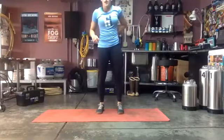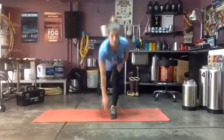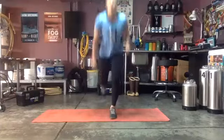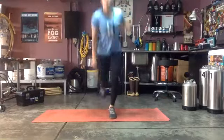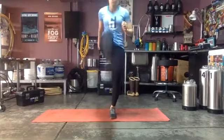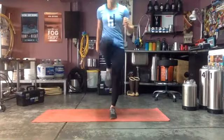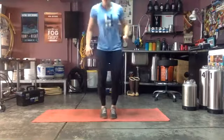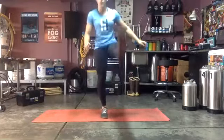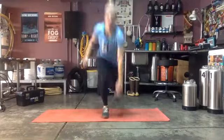Give everyone a second to get off their mat. Step back and kick, 40 seconds, ready and go! The lower you bring that back leg the harder it'll be — if it doesn't bother your knees. Remember to switch legs halfway. Good job! Almost there — switching in three, two, one — right into that other leg. Nice high kicks, push yourself, you got it!